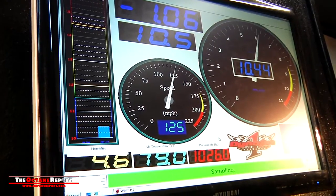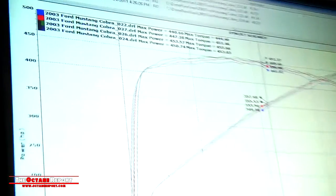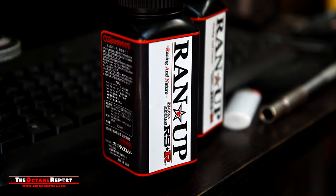The end result is a gain of about 13 horsepower and 11 pound-feet of torque. All dyno runs were made on the same dyno, same day, same humidity, and at the same starting air temperature.